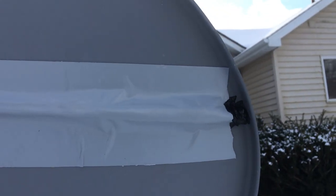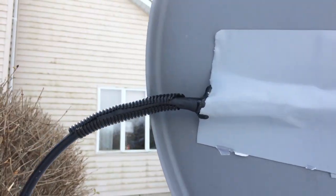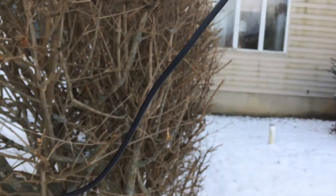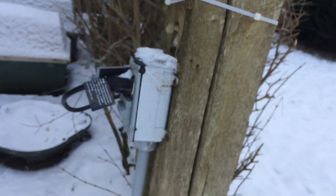I sealed the ends with shrink tube to make sure it's watertight. On the other end, I hooked a power cable onto it. Luckily, I have power real close to the dish.